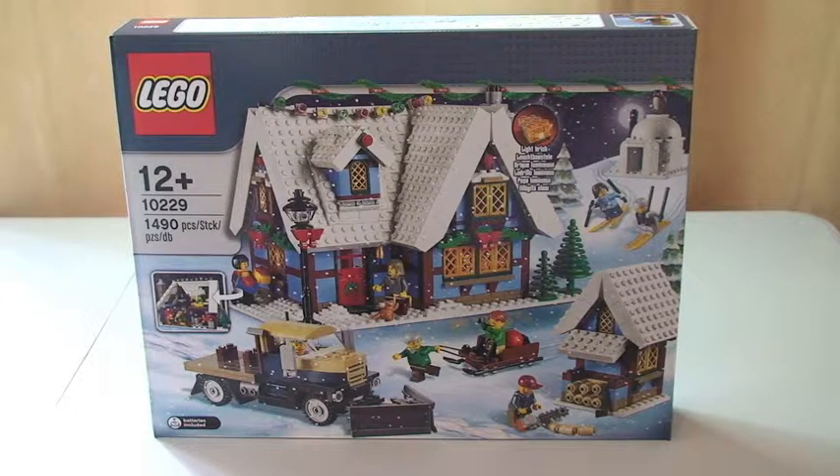Some quick details on this: it retails currently in the UK through the Lego store at £89.99 sterling, ages 12 plus, comes with a piece count of 1,490. Pence per piece represents again another great value set, which certainly the Winter Village Market — this year's current set from the Winter Village theme — again represents great value in my opinion.